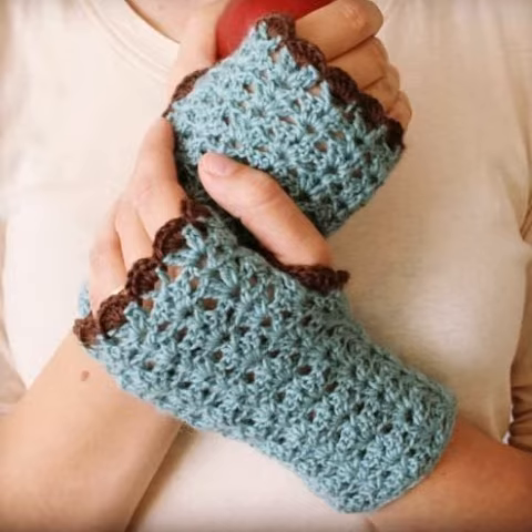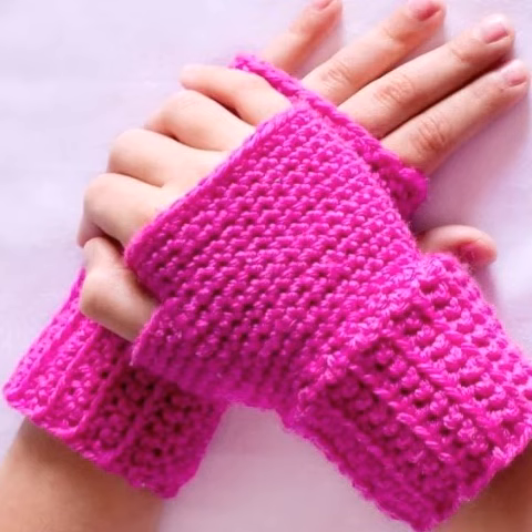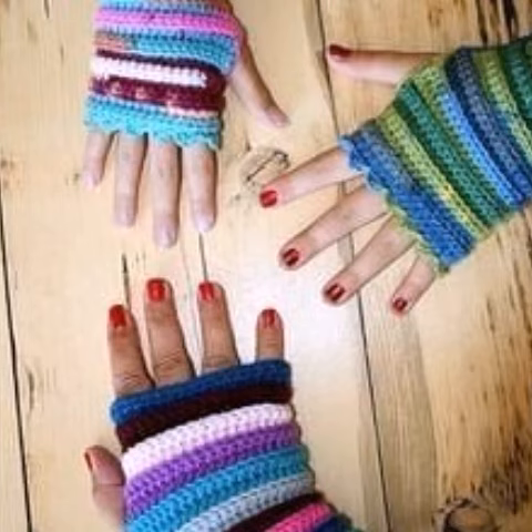Decorating with stones, pearls, ribbons, lace, flowers, and many more things also enhances the look. Crochet is always a most beautiful style and can be expensive as well. I suggest you watch this video for more ideas. Try this video, enjoy it, and share it with close friends, relatives, family, crochet experts, customers, and others.